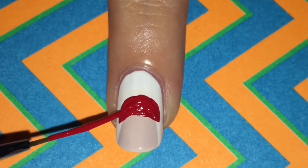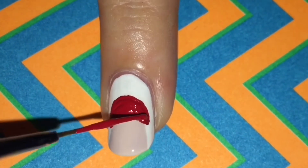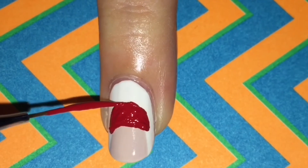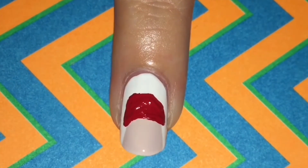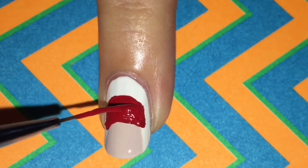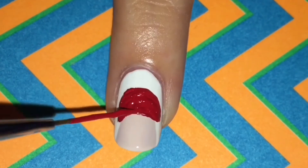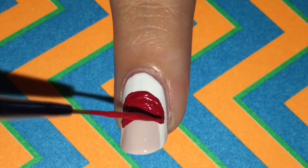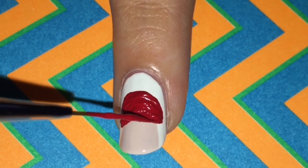Then I'm taking red acrylic paint. You can always use nail polish if you'd like, but acrylic paint dries faster and is easier to work with. I'm just drawing a half circle in red on top of that creamy nude shade that I just put on my nail. It's a good thing acrylic paint dries fast, because sometimes it needs a few coats to be completely opaque.